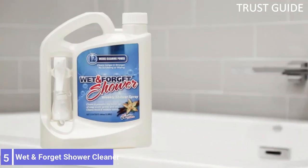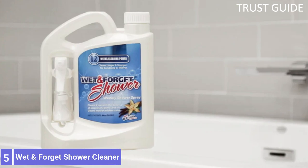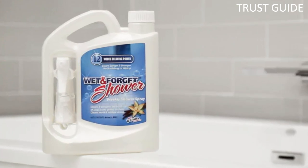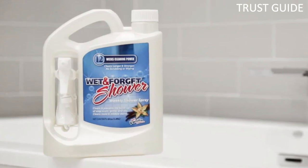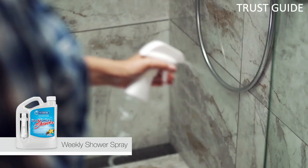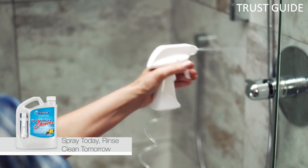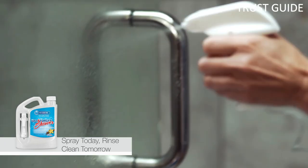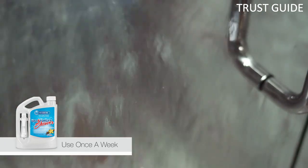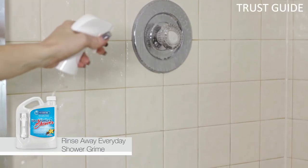Number 5: Wet & Forget Shower Cleaner. This Wet & Forget shower cleaner no-scrub formula is perfect for vertical spaces like shower walls because it clings to the surface while getting rid of soap scum, grime, oil, and hard water deposits. To use, just spray and let it sit for between 8 and 12 hours. Rinse the cleaner away, and all of the gross stuff that was built up on your shower walls goes down the drain with it.